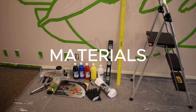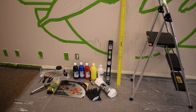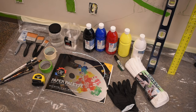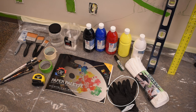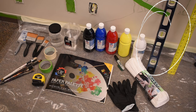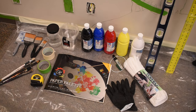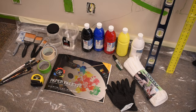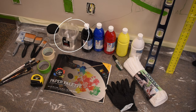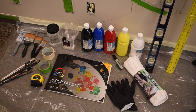First let's jump into the materials. I have Artist Loft acrylic paint which you can find at Michaels. I have my paper palette, my gloves, the towels to clean the paint brushes on, a wall leveler for accuracy, my sharpie for sketching, masking tape, green frog tape which is really good, measuring tape, water, paint buckets, large paint brushes, and smaller paint brushes for detail.